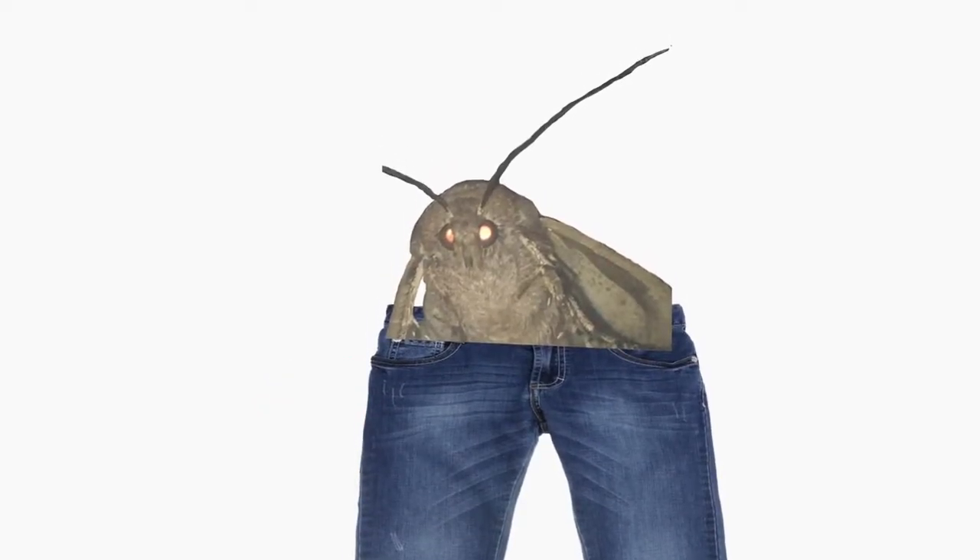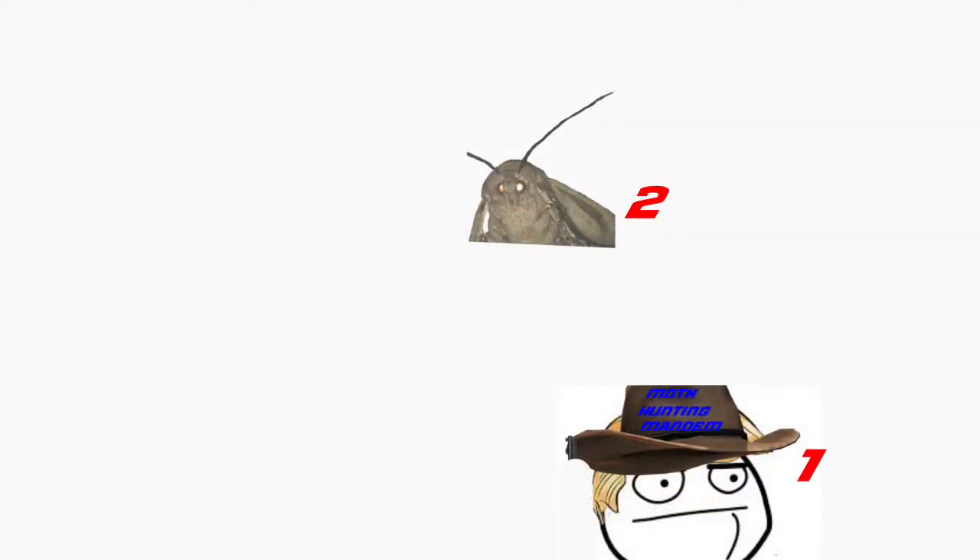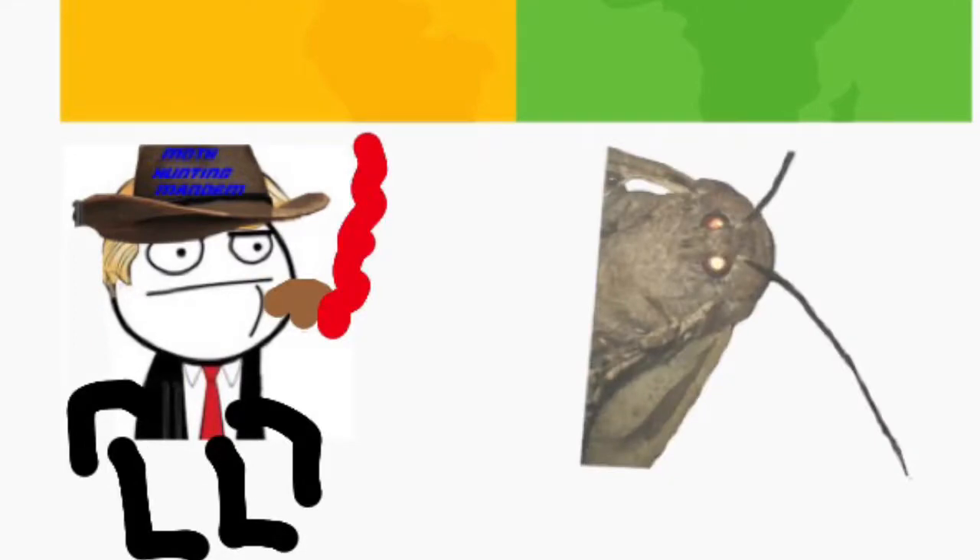Step 3. Now your moth has entered one of its last phases of life — the teeny years. Your moth will be a little twonk during these years, but don't worry. You need to show that little failed abortion who is on top. So challenge him to a 1v1 on Kahoot. Wreck that scrub — he will be real depressed and dies. So there you go, how to capture a moth.